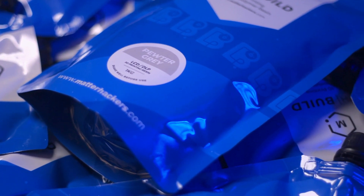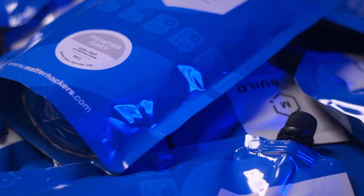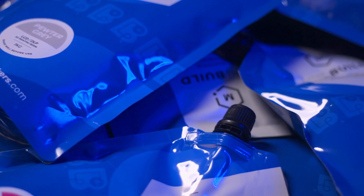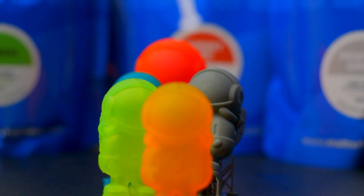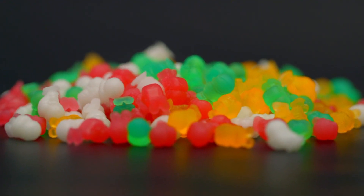We did not stop there. MHBuild Resins have been thoroughly tested for precision and dimensional stability, making it a great all-encompassing resin for everything from detailed miniatures to rapid-drafted prototypes.